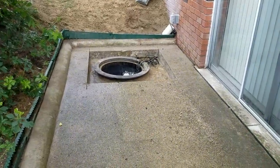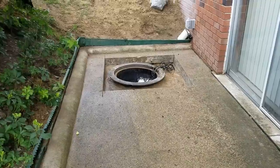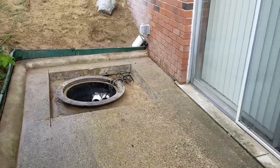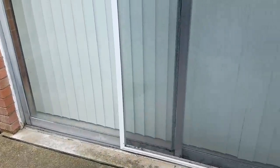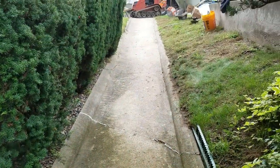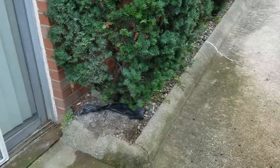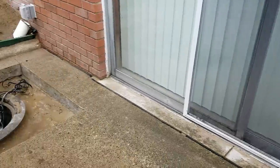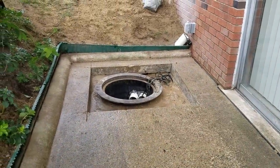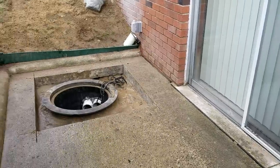We just put in a lift station and I want to explain how this repair worked. This drain would catch all the water — this is an apartment complex, and this happens to be their handicapped unit. There's a ramp, and all the water comes down this ramp. There used to be a drain right there that we removed. We cut the concrete out; the drain quit working and this unit has flooded five times.